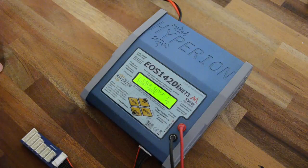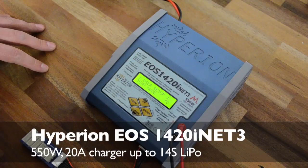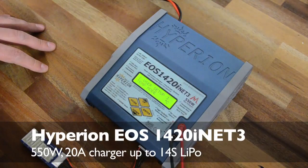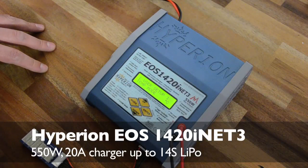Hello everyone and welcome to this short presentation of the Hyperion EOS 1420i Net3 charger. It is a 550-watt capable charger for all the popular chemistries: LiPo, LiFe, nickel metal hydride, and so on — everything basically that you can think of.